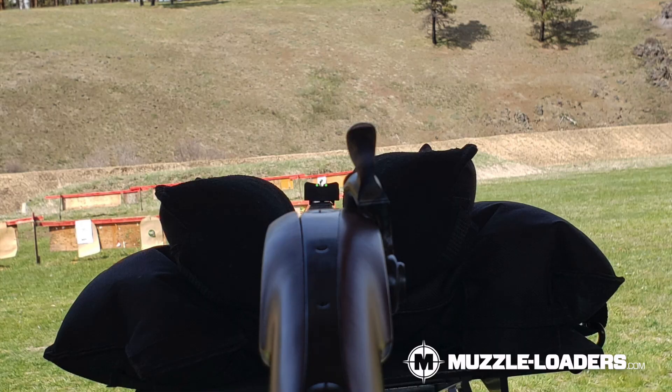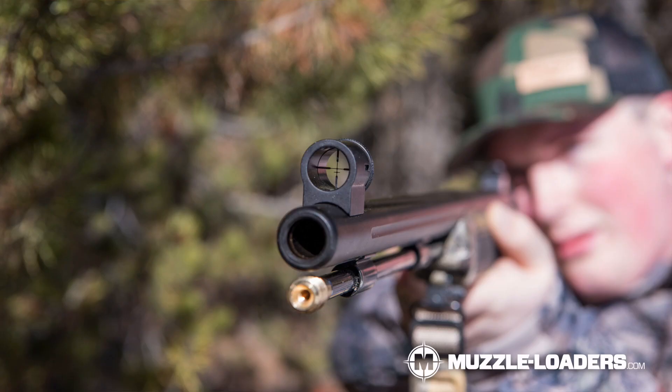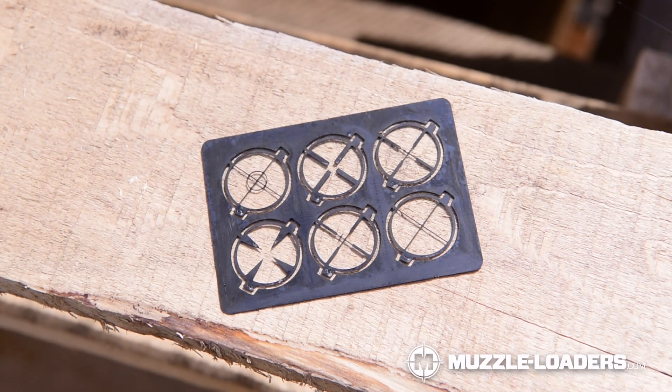At ranges of 100 plus yards, you'll start to notice that the front bead of the fiber optic sight covers up most of the target, and even if you zero to the top of the post, you're still not able to get the precision that you can have with the fine crosshairs in this Williams Western Precision Sight Set. This sight includes six different reticle inserts, all of which are going to help you be precise at those longer ranges.